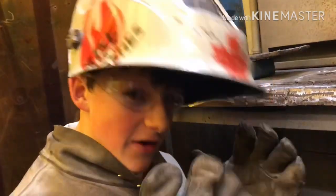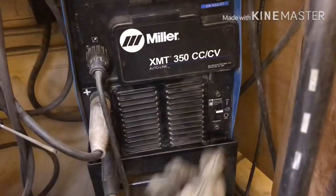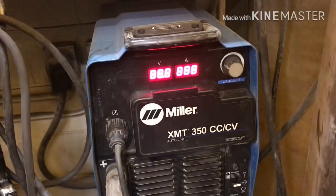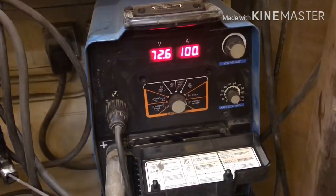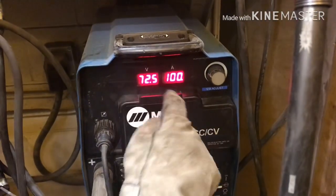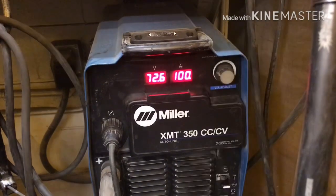Now that we have our safety equipment, let's talk about the machine. First, we've got to turn it on — and that's with this. The machine should be on now. Next, we need the function. It should always be set to stick if you're doing stick welding, because it makes sense. It's set to stick right now. And your amps — should be set to 100. They are already set to 100, so if they weren't, you would just use this little knob to turn it.